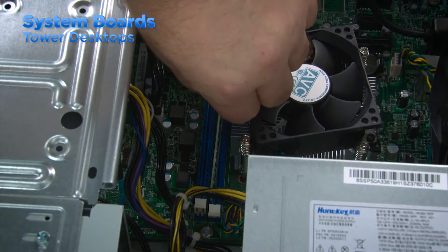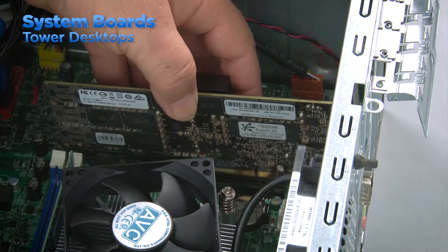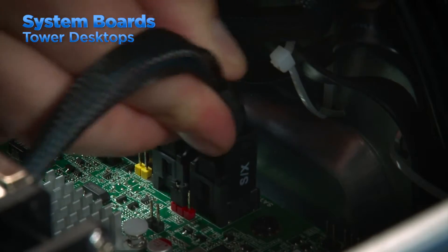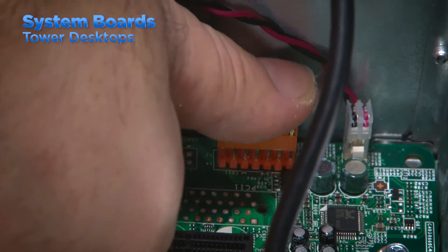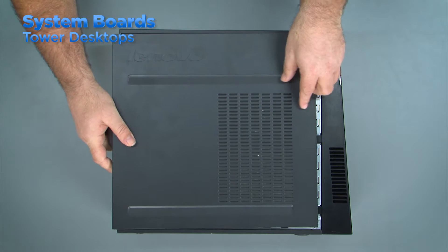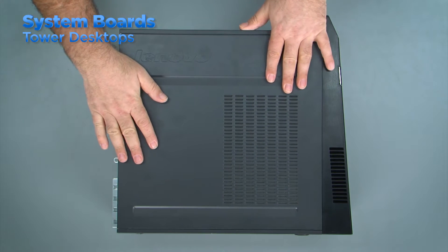After installing the new system board, follow the instructions in the HMM to replace all the components in the system. Once the components are installed, connect the SATA cables, power cables, and front panel cables to the system board. Be sure to double-check each component to verify that there are no loose connections and install the computer cover.